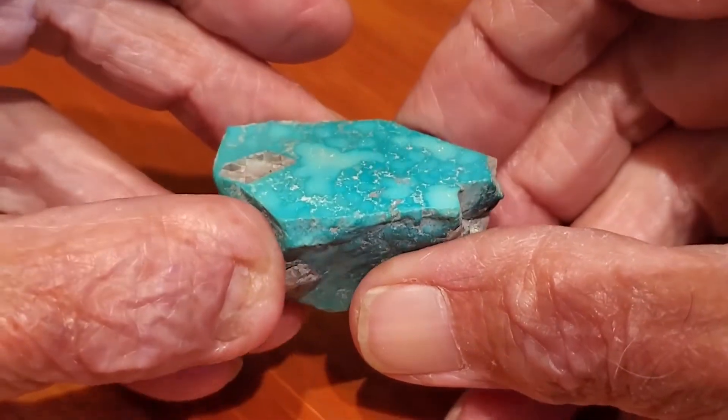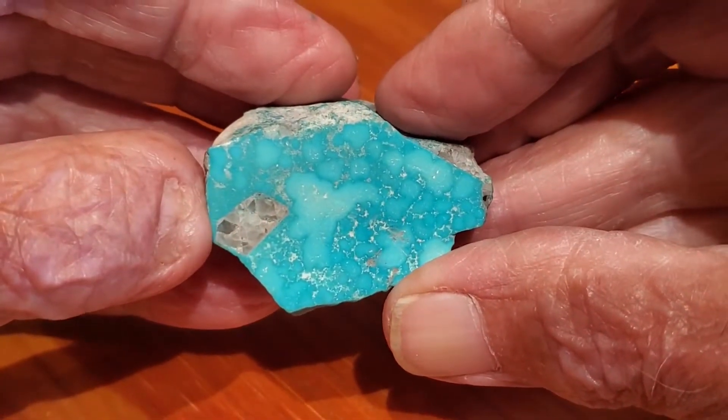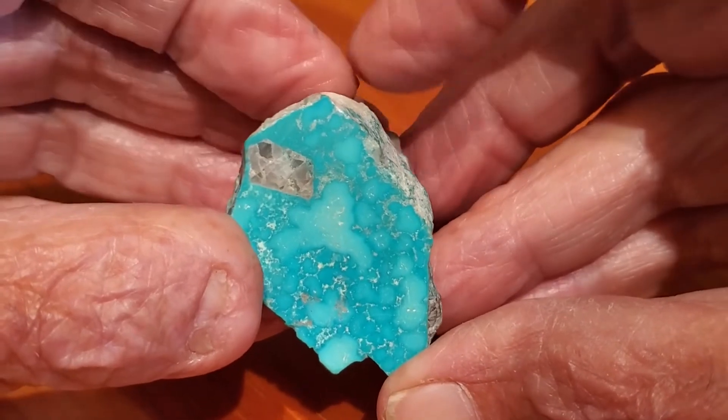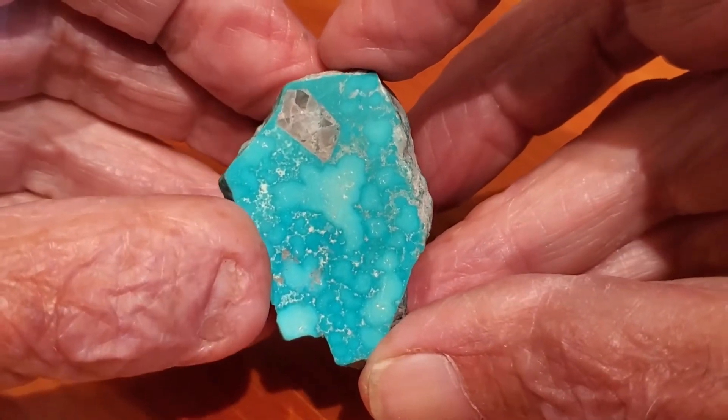After I cut into it, it ended up having almost Kingman water web — really pretty, really nice pattern to the color change in it.